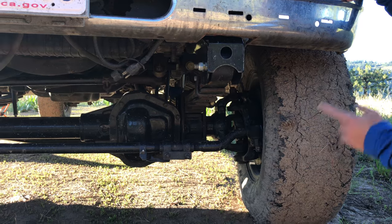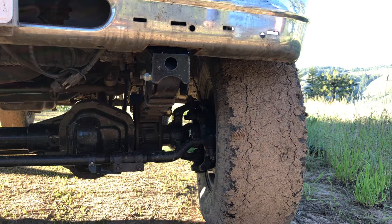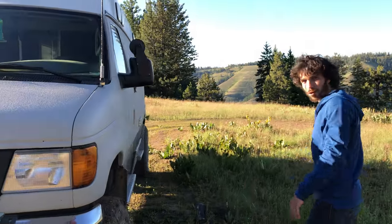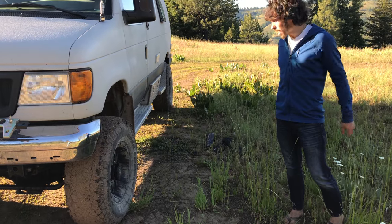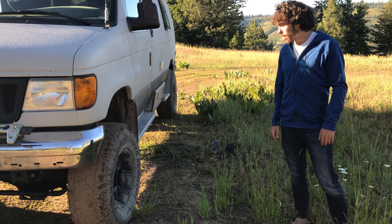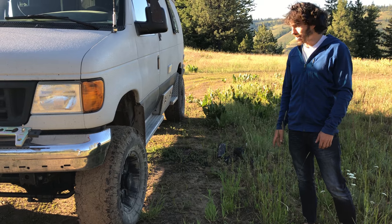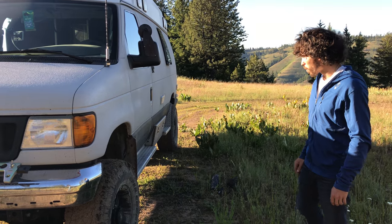We have 4.1 gears and a limited slip differential up front. We put on about 34 inch tires — they're metric size — which have just been fantastic. We've been able to get in and out of places that I can't imagine anything larger than this going, and it's been pretty wonderful.